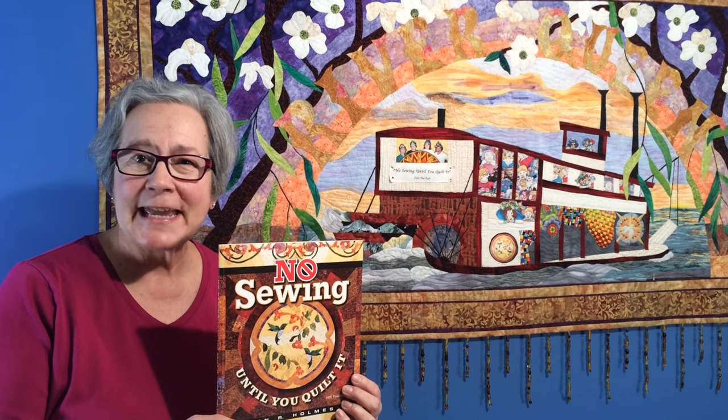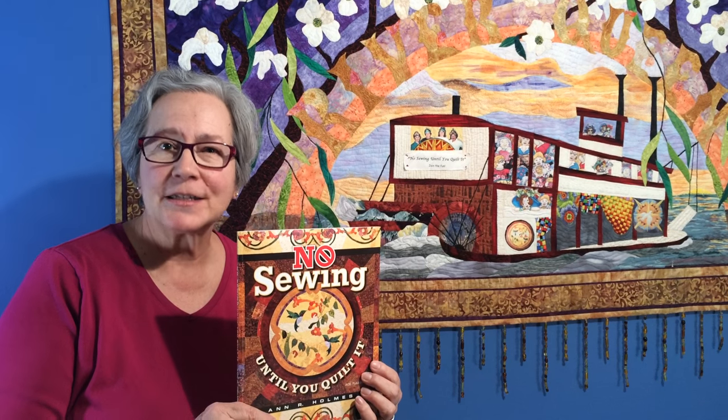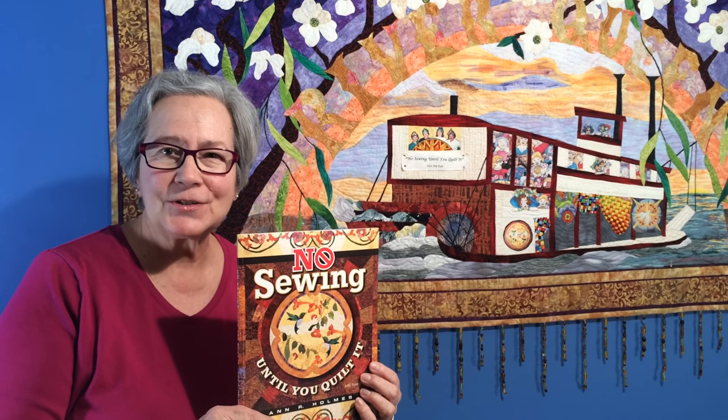Hello, my name is Ann Holmes and my quilting technique is No Sewing Until You Quilt It. I'm going to share with you a quick quilt show.